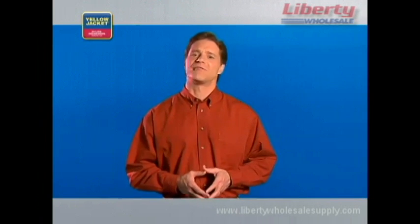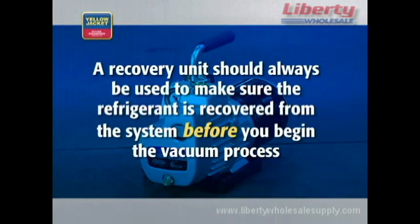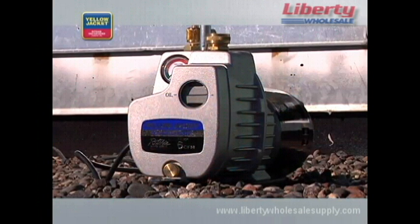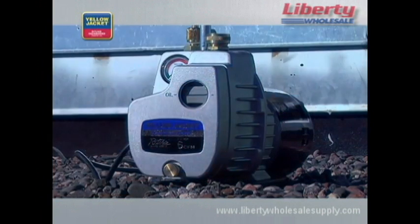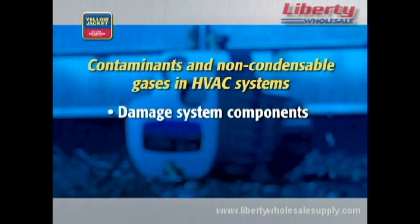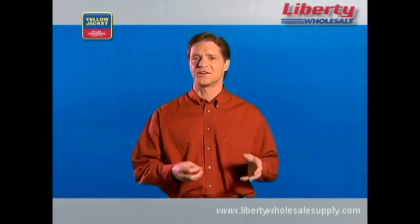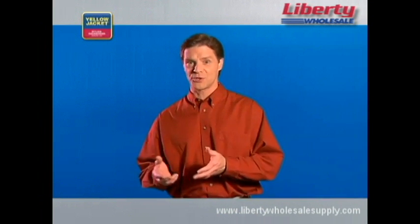It's important to note that a vacuum pump is not a recovery unit. A recovery unit should always be used to make sure the refrigerant is recovered from the system before you begin the vacuum process.